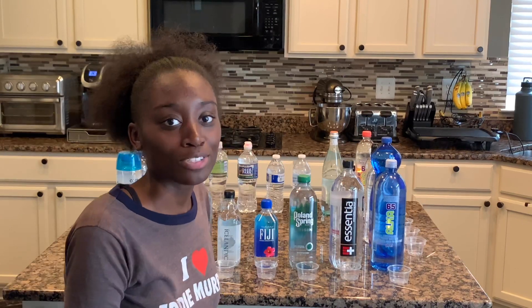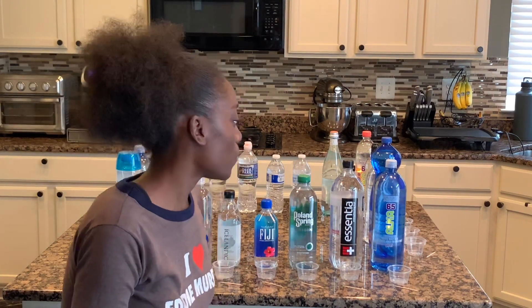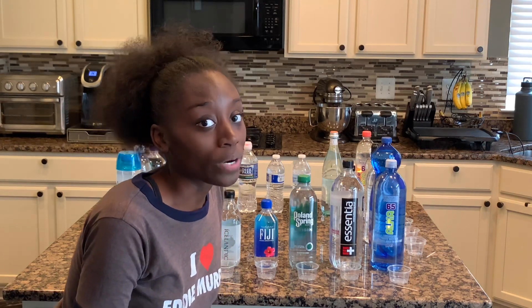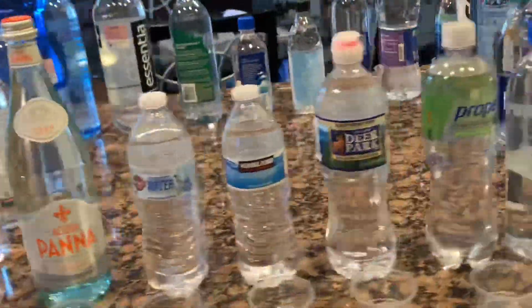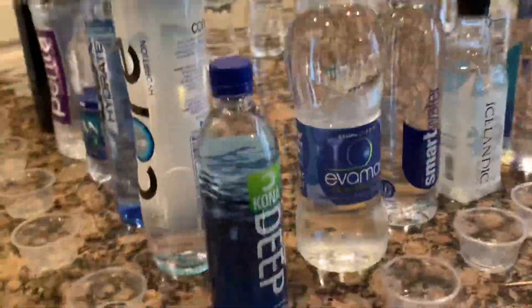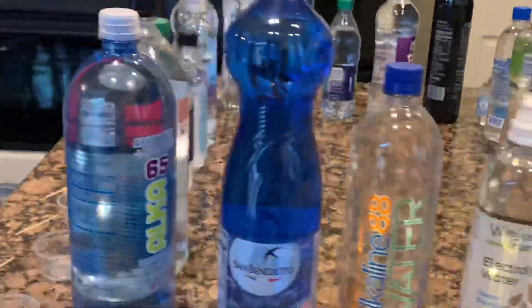Hey guys, welcome back to my channel. For those of you who don't know me, my name is Karan. On today's episode we are going to be testing the pH balance of water. I'm here with Alex and Natalie, and I'm babysitting them today while their parents are at work. We have 25 bottles of water that we are going to be testing to see if they are acidic, neutral, or alkaline.